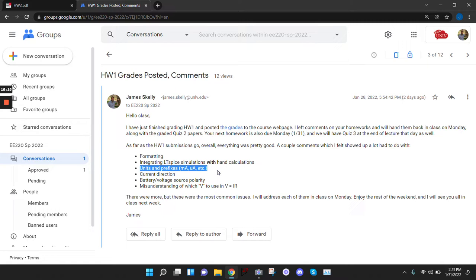Units — I noticed some people had a problem with milliamps and microamps. Make sure you keep track of those because if you get the wrong units it's technically wrong and I'll mark you wrong. If the answer is 5 milliamps and you wrote 0.5 milliamps because you didn't track the decimals, that's wrong.